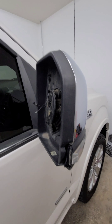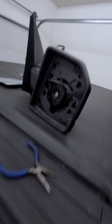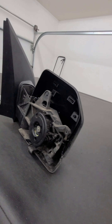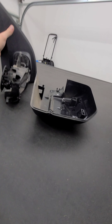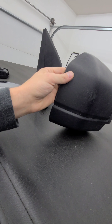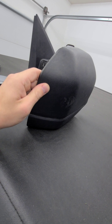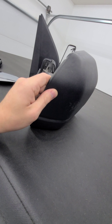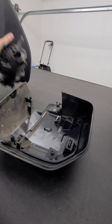Found a much cheaper way to actually repair this with a mirror assembly out of a base model. It comes apart like so — it doesn't need to have the turn marker unless that's the portion you're replacing. I just want to show you guys how to take this all apart. I picked this up for about $70 used off of eBay, obviously saving you hundreds of dollars in the process.